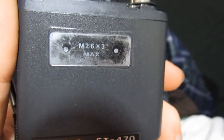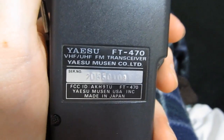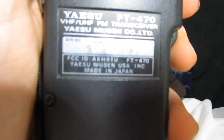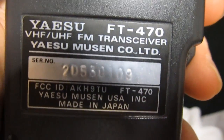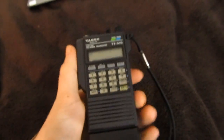This is the original Yaesu lanyard — it says Yaesu right on there. Original lanyard, very nice. It ties right on this loop here. If we look on the back, there are two holes covered with a sticker that you could screw a belt clip to. And here's the manufacturer plate: Yaesu FT470 VHF UHF FM Transceiver, Yaesu Musen Company Limited, Made in Japan. There's the FCC ID if you want to look it up, and my serial number — Lot number 20.